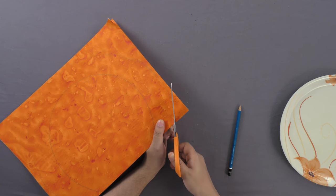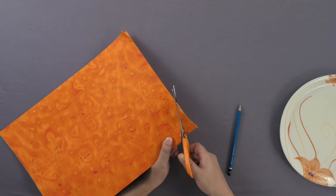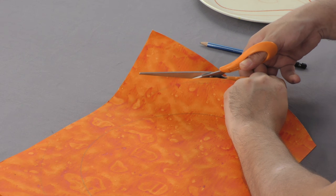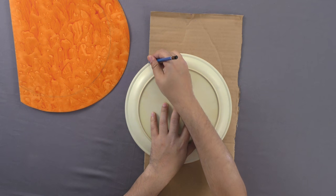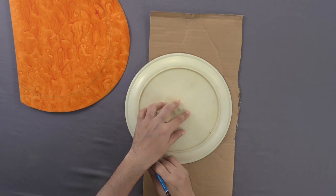Cut out the drawn sheet. Repeat this step to cut a cardboard sheet of a slightly smaller size.